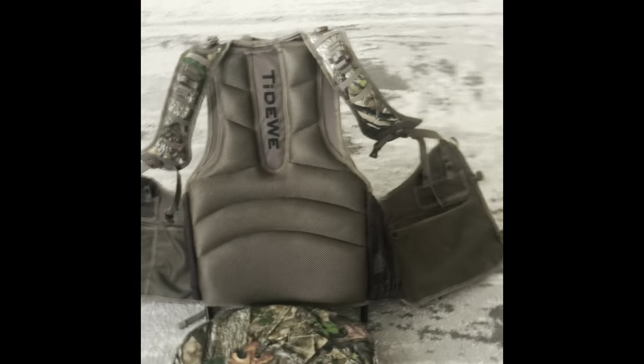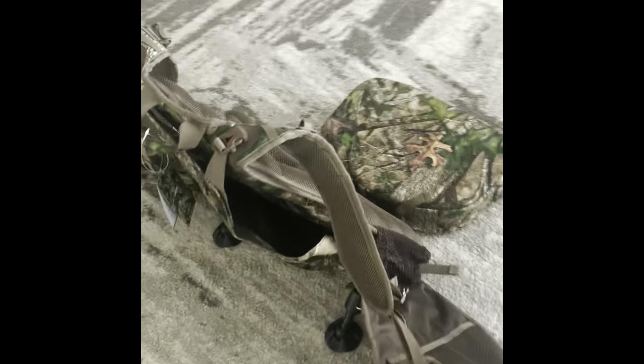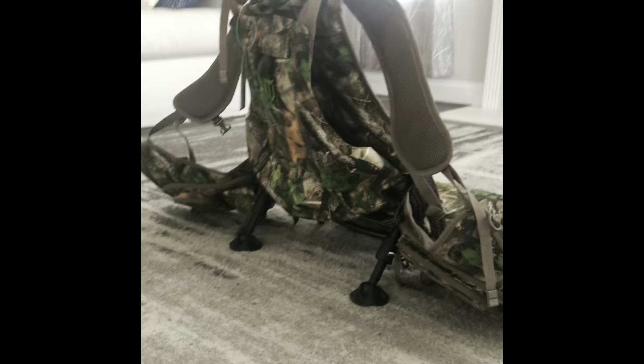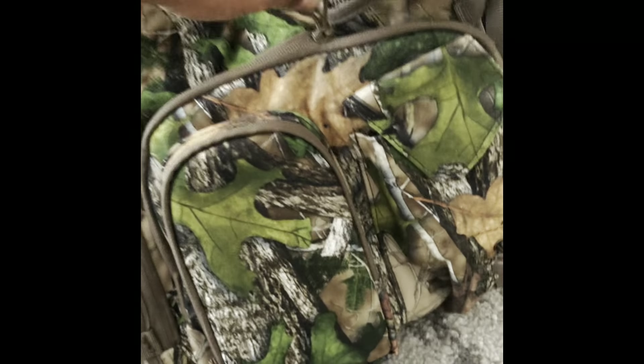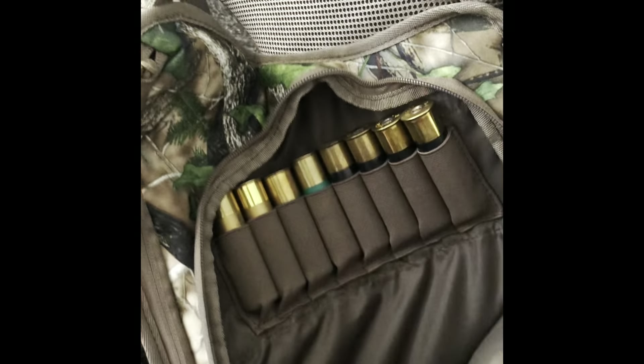Having it sit up on its own and doing the full walkthrough before actually putting it on was just really cool to do. I decided to pull out my turkey collars, some shells, and put them inside to see if there's enough room for everything — and there was.